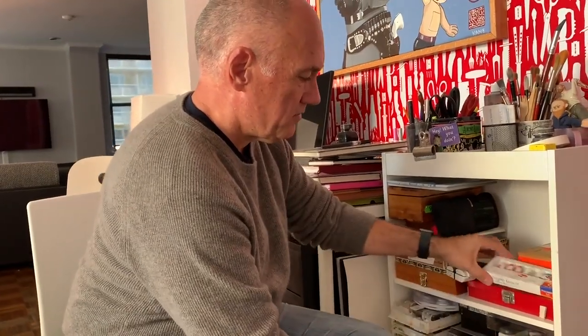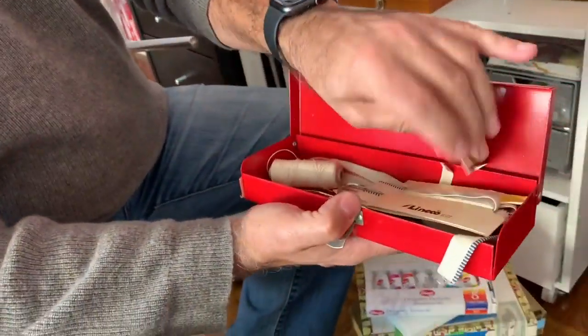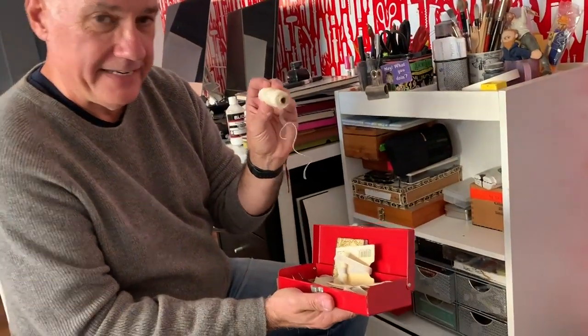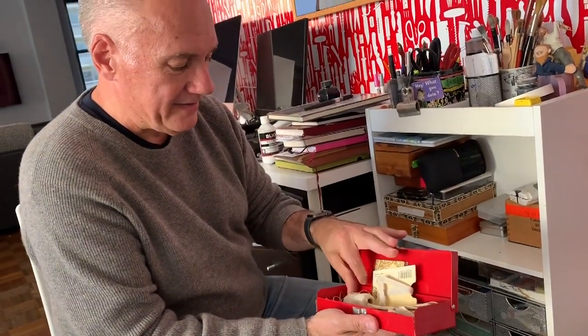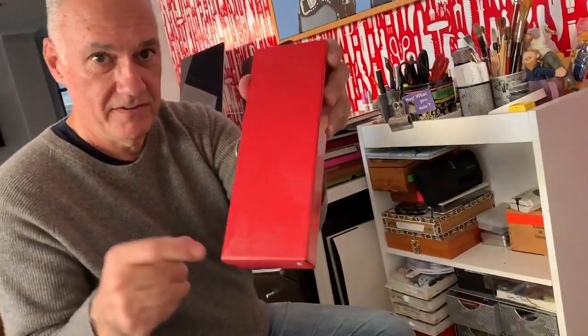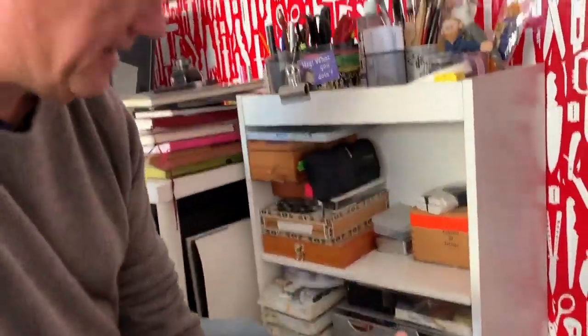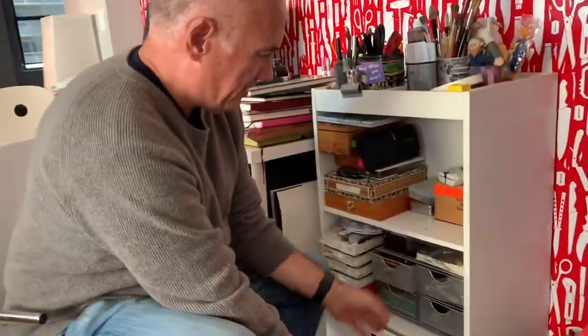Watercolors, more gouache, book binding tools. Are you gonna make your own book? One of our teachers Keisha is going to show us how to make a little book, so it's possible, because I do have book binding twine, a needle, and some other stuff — so maybe that'll come in useful. But also notice: dusty.